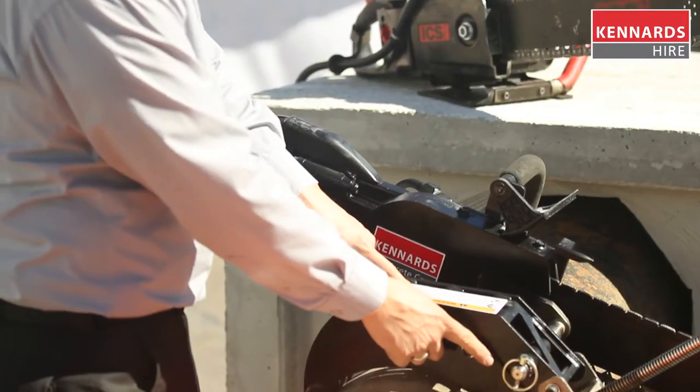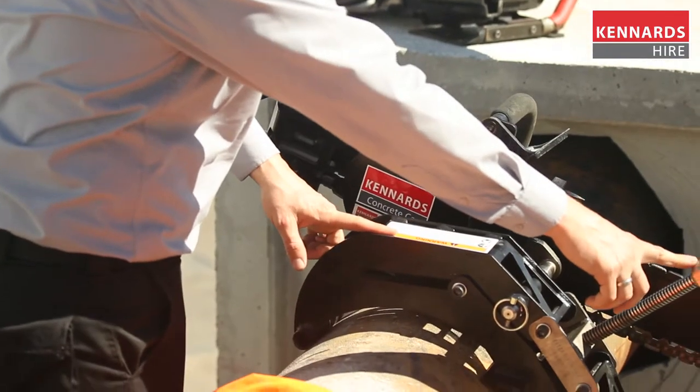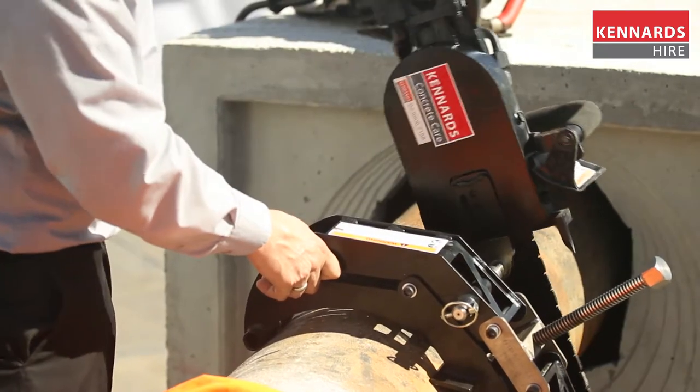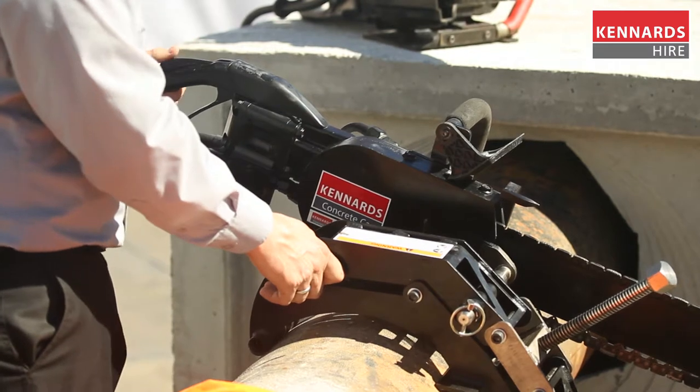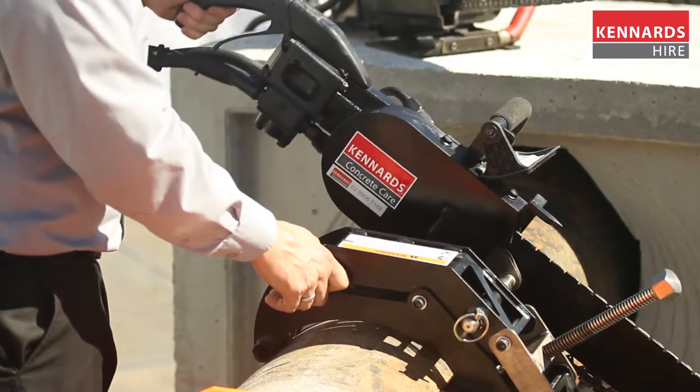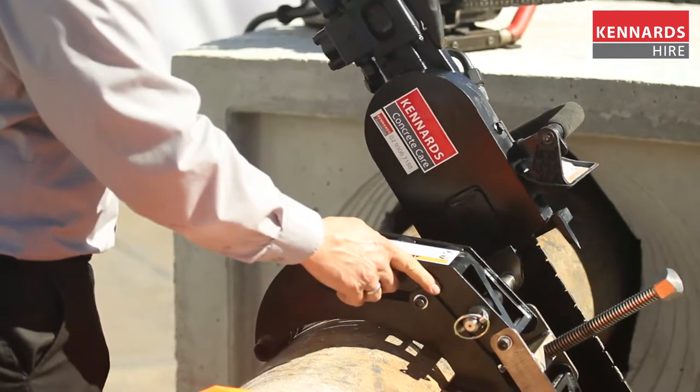An option of this hydraulic chainsaw is the pipe clamp attachment. The pipe clamp can be fitted to pipes ranging up to 350 millimetres in diameter, which allows the operator less fatigue and more of a precision cut on these units.